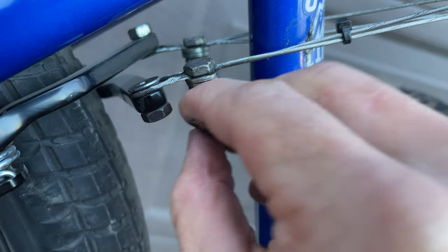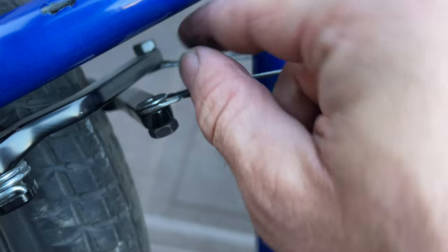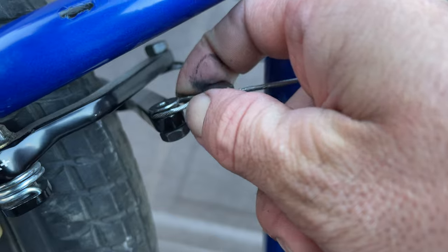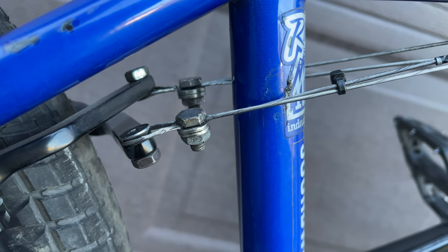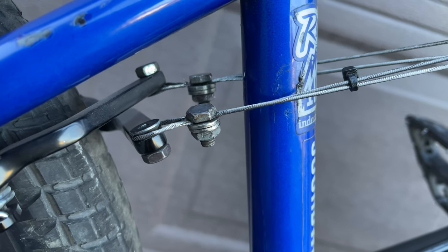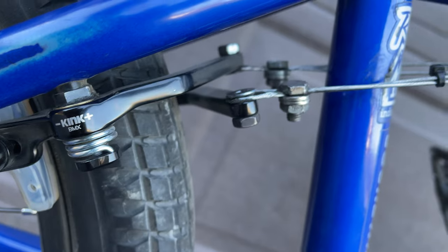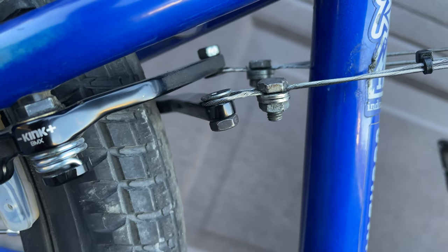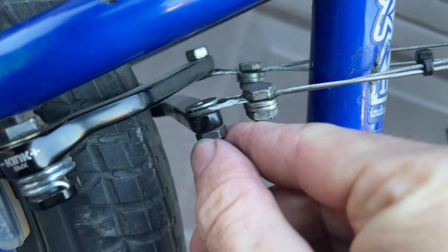Instead I just have this loop that goes around the bolt. Super simple, and this setup ultimately allows me to take out any flex. The only flex that exists is if there's any when it's straightening out, which I can't feel at all. I'll pull the brakes so you can see — there's no flex in my cables. Any flex that exists is in the brake pads because the brake arms themselves aren't flexing much. 7-series aluminum helps with that.